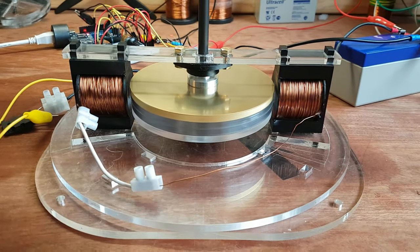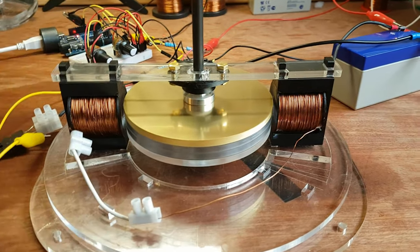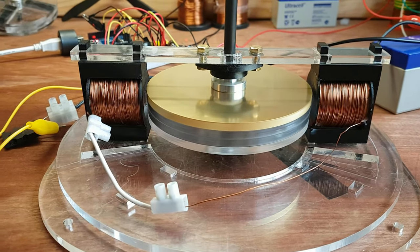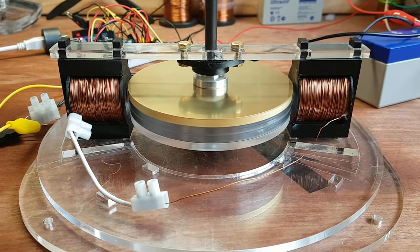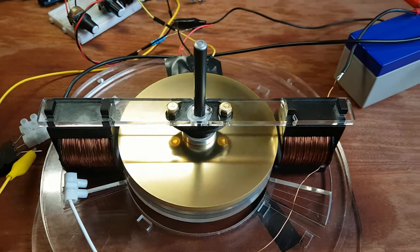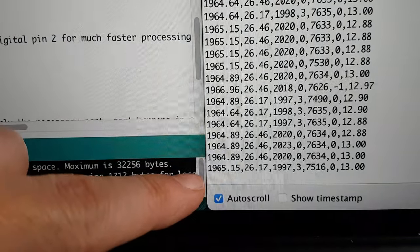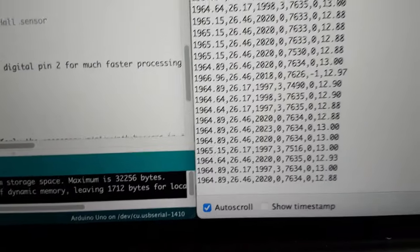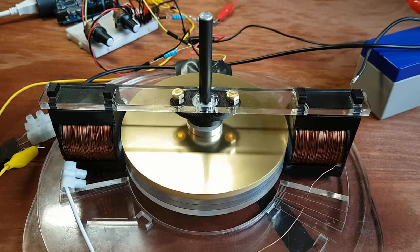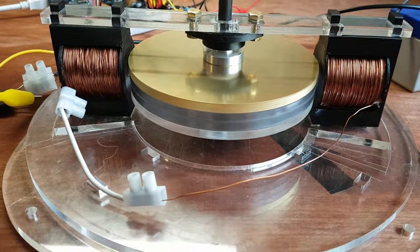I hardly feel any vibrations, so that's good. The sound is pretty low, though I do hear some things from somewhere, but I'll figure that out later. It runs quite smoothly and looks really pretty. It's clearly running at 1,964 RPM — almost 2,000 RPM — so there's a lot of energy stored in that flywheel. Pretty happy with this and going to do some more experimenting.